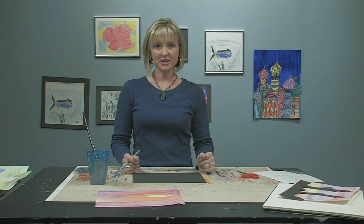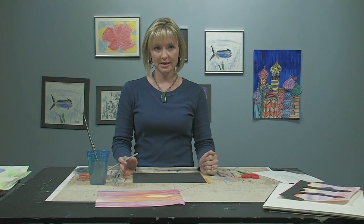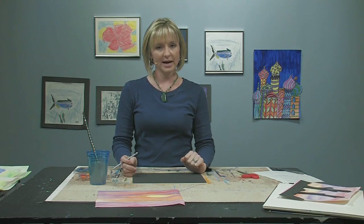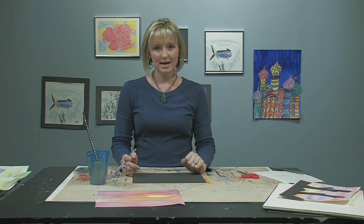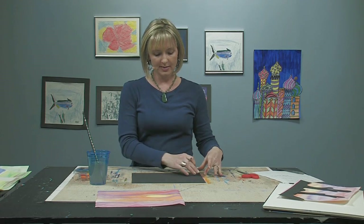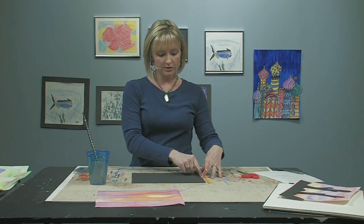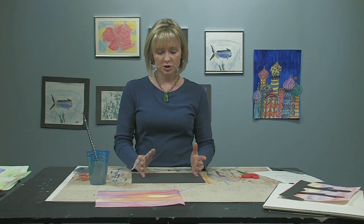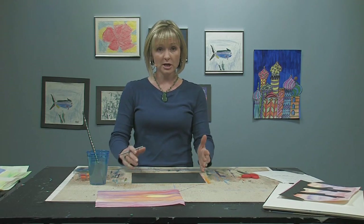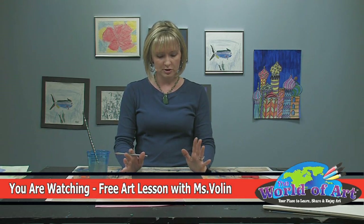Hi, we're back. I went ahead and finished the sunset background, and I hope you have too, because now we're going to move on to the silhouette that we put in the front. Because this is a desert landscape, we are going to do a silhouette of some cacti. I'm going to choose my favorite cactus, which is the saguaro. We want the silhouette to cover from left to right the whole way. I'm just going to do two cacti and some hills and mountains, because I don't want to cover up the entire beautiful sunset.